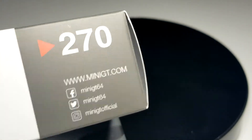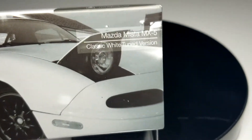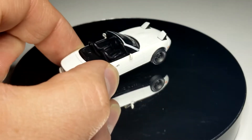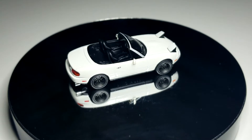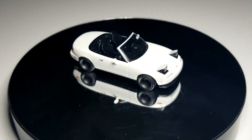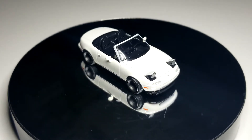Welcome back everybody, Level M Diecast rolling towards the end of the week. We're going to wrap up some stuff I had sitting around that I haven't had a chance to get on the channel yet. This is my latest Mini GT edition, number 270 — the Mazda Miata MX5 in classic white tuned version. This one comes in just the box, it is not blistered, and it is available in the U.S. This is a brand new casting for Mini GT.